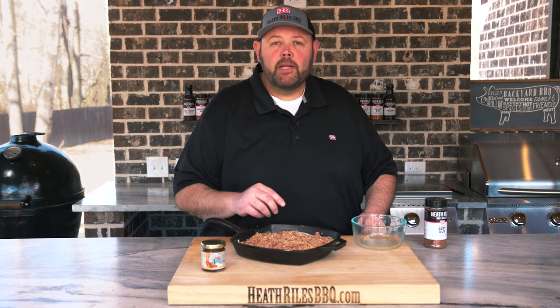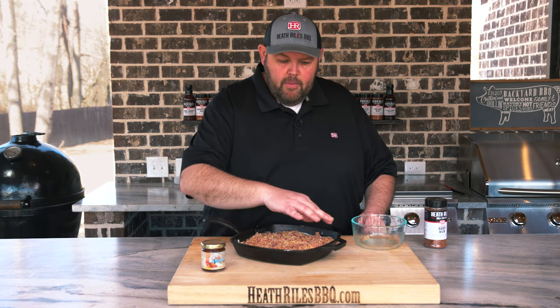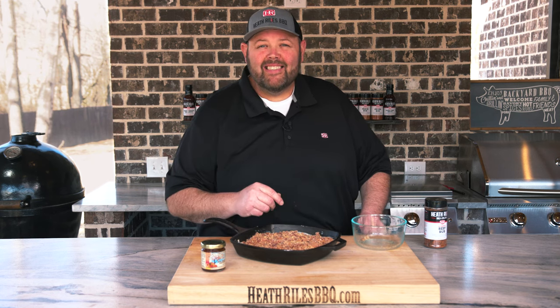We're going to melt our peach pepper jelly and kind of ooze it over the top. We're going to be ready to taste this dip. Let's get it on the grill.